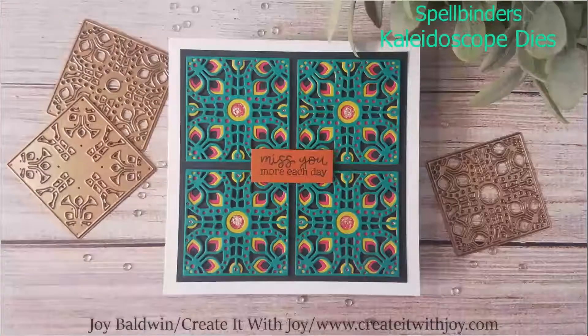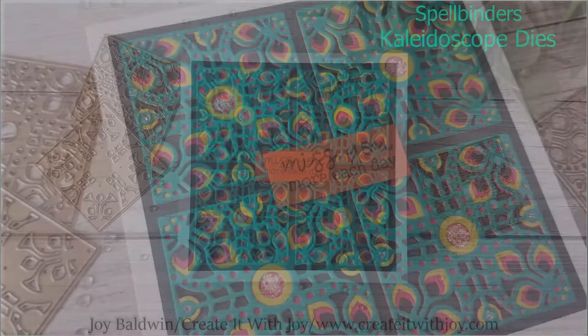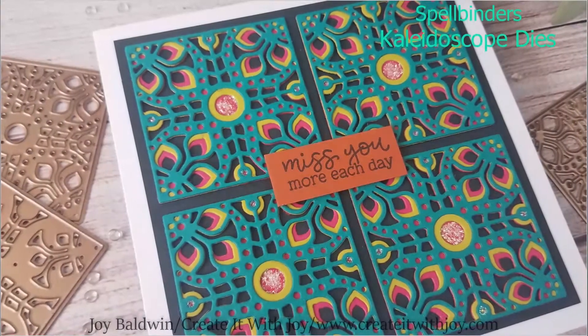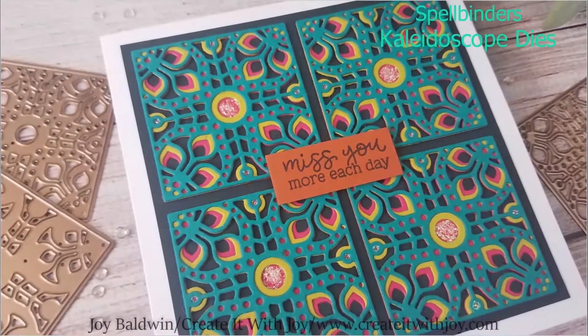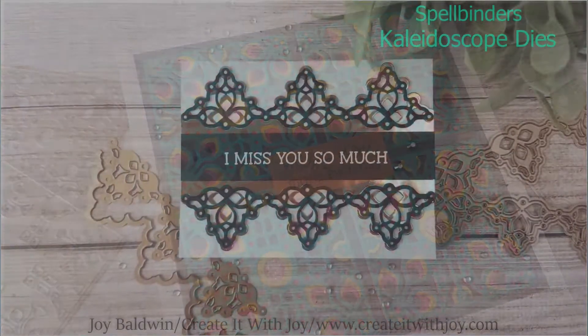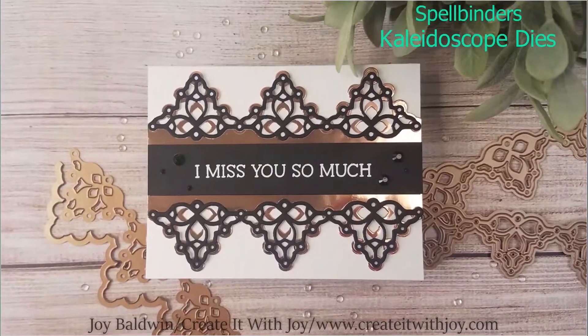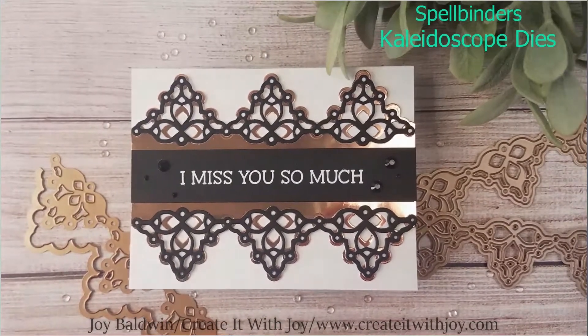Hi crafty friends! This is Joy with Create It With Joy. Welcome back to my channel. Today's project is for Spellbinders. I am using the ShapeAbilities Kaleidoscope Tile and Kaleidoscope Strip. I have made two cards with these and I do have to say I really had a lot of fun.